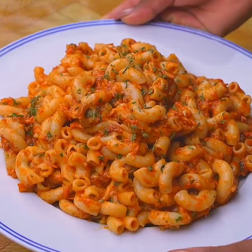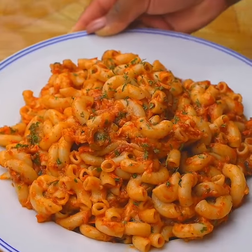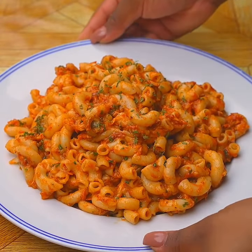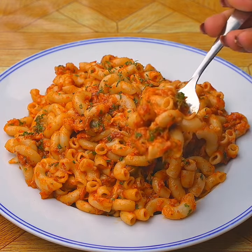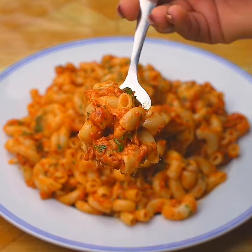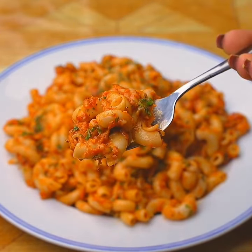I would like you to rate this recipe from zero to ten. Thank you for watching this recipe until the end — I hope you liked the result. If you haven't tried one of my recipes yet, don't forget to subscribe to the YouTube channel so you can always receive our recipes. A hug!